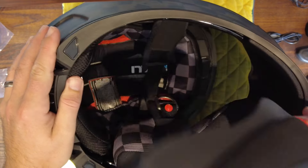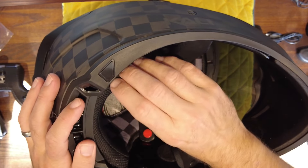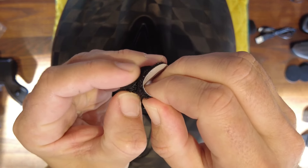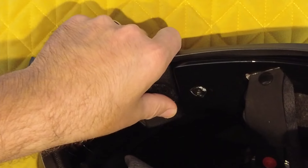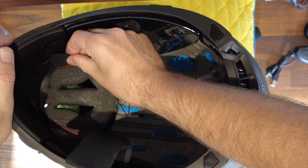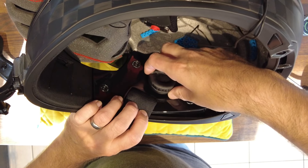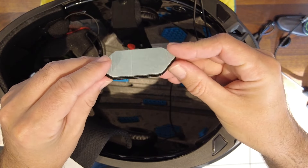Moving on to installation. The first thing you need to do is remove all the padding from inside your helmet to give easy access to the sides. Then you stick in your speaker velcro mounts — repeat on both sides. Then stick on your microphone in the location required inside the helmet. Once that's done, locate your microphone onto the pad, then take your speakers and likewise mount them onto the pads — repeat both sides.